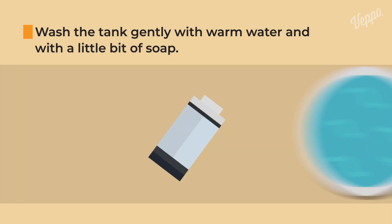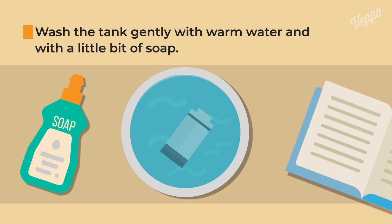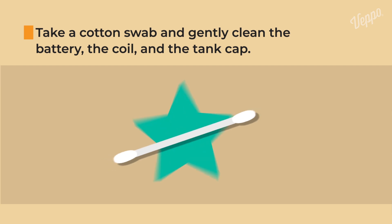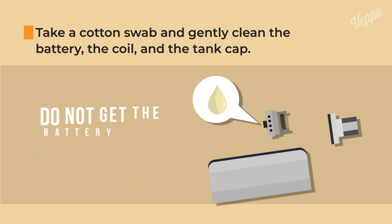Wash the tank gently with warm water and with a little bit of soap. Read the instructions in the manual to make sure you can use something other than just warm water. Take a cotton swab and gently clean the battery, the coil, and the tank cap, because there might be traces of the remaining vape juice.